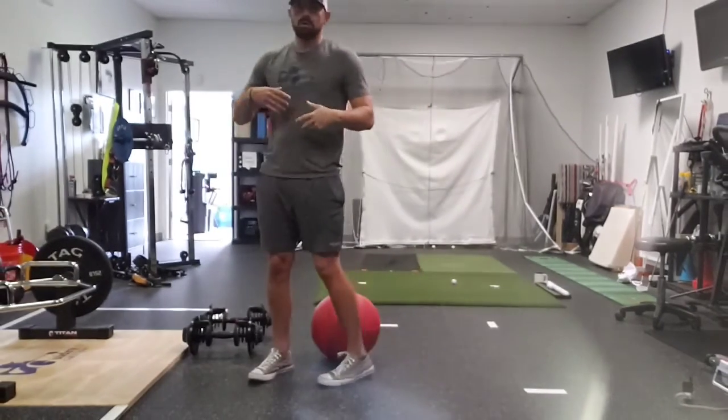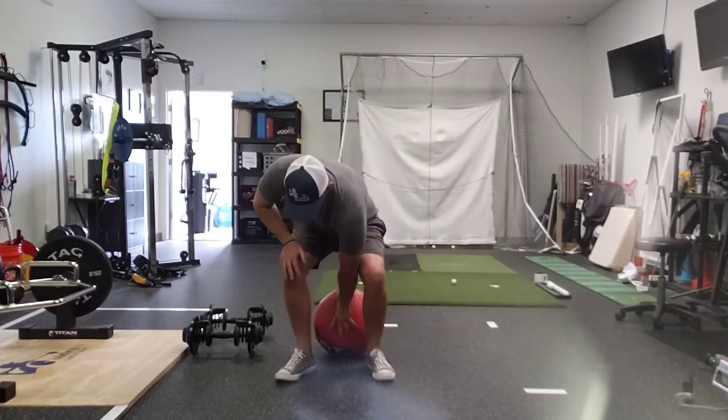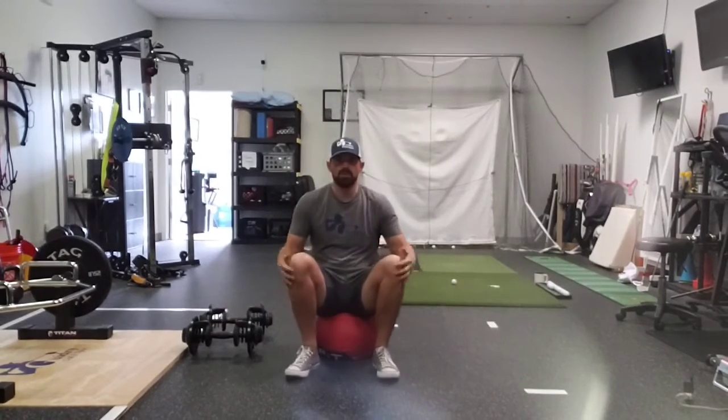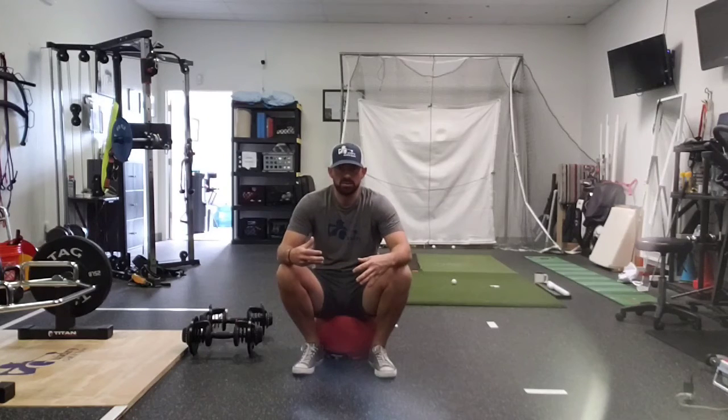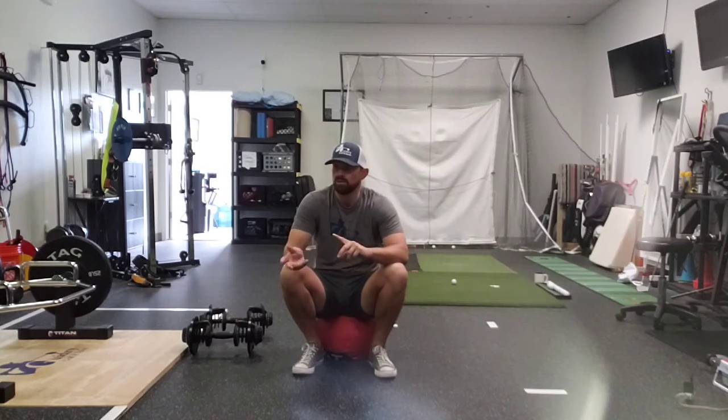Working some of these into your program — build that strength base with your squats, lunges, deadlifts, pressing and pulling. Then add in some power exercises and start to move fast, which are going to be your medicine ball throws, slams, and jump variations for the lower body. If you have any questions, reach out to me at johnpaul at diddrypt.com.